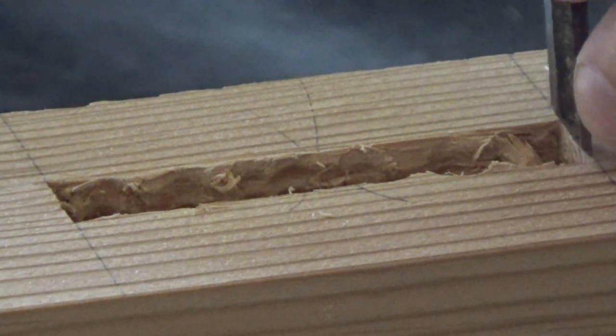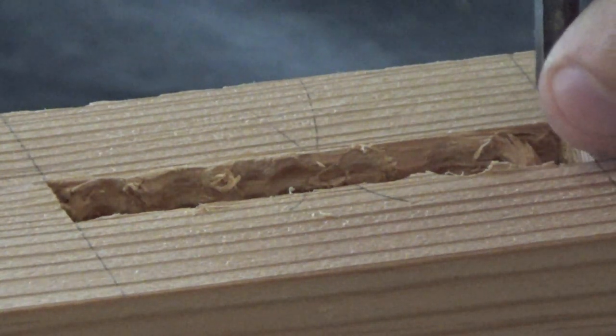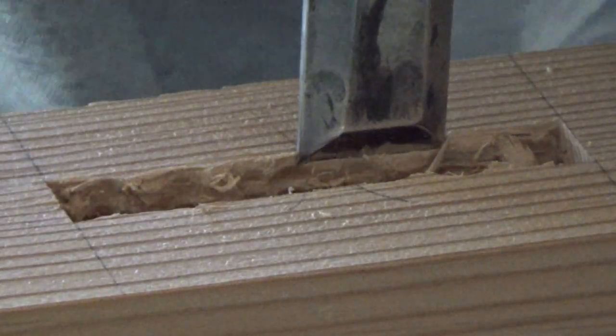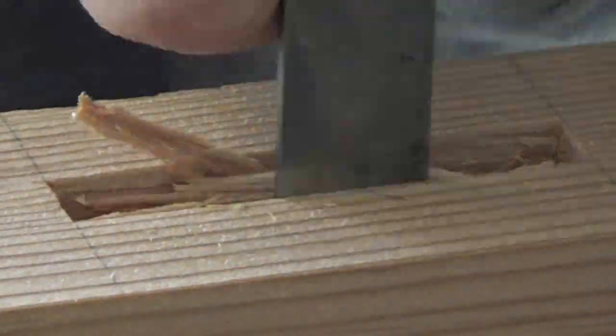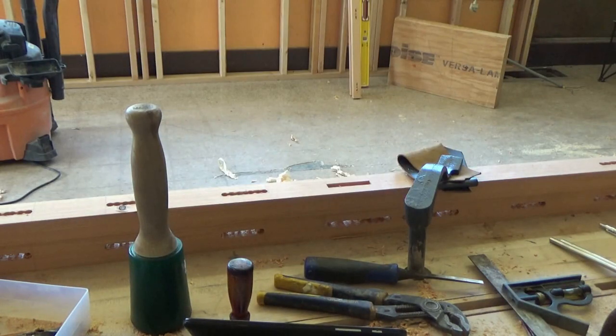I'm paring out my mortise here. These tenons were half an inch thick and I think two and three quarters inches tall — I can't remember exactly. They were through mortises. I used a marking gauge, so there are scored lines which make paring pretty easy. And because there are three mortises, I'm not trying to pare down and remove too much material in a boxed area.